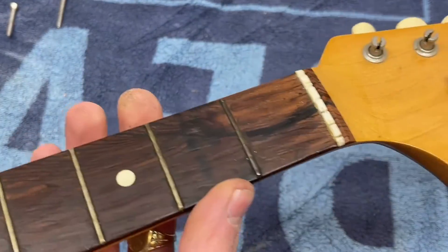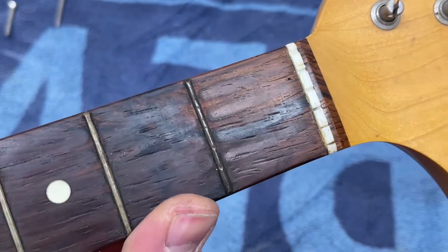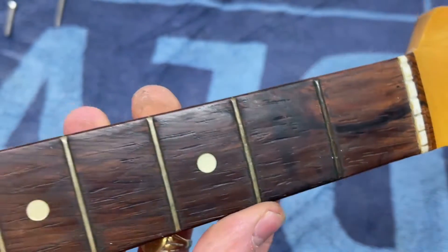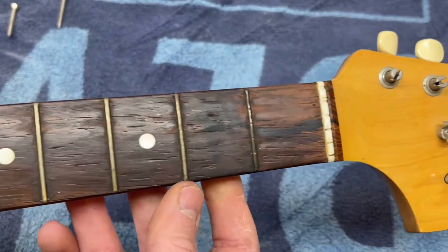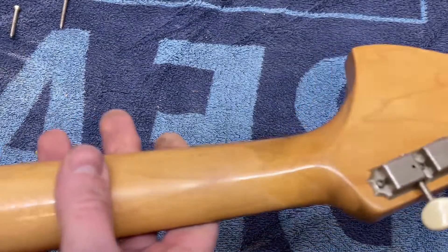So I got the neck off. Just having a look at the frets because the customer mentioned he might need a fret job. You can see there's a little bit of wear on the first and second fret, and the fretboard is quite dirty as well. So other than maybe a fret level and a clean, that's all we're going to do to the neck — certainly no finish work because it looks great.